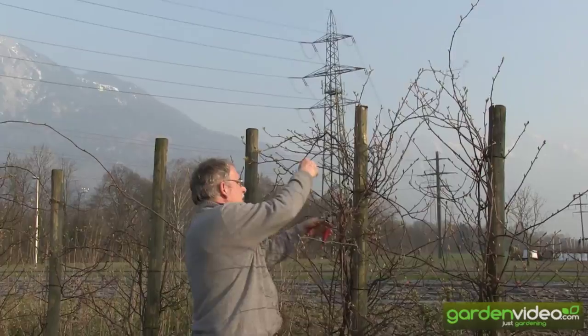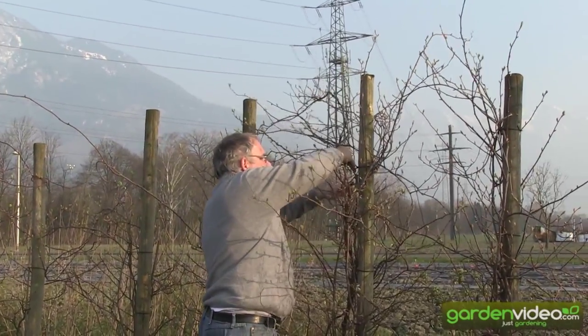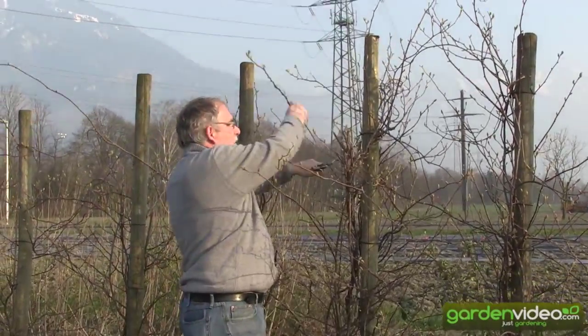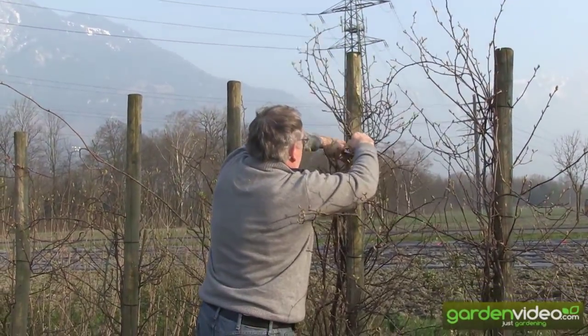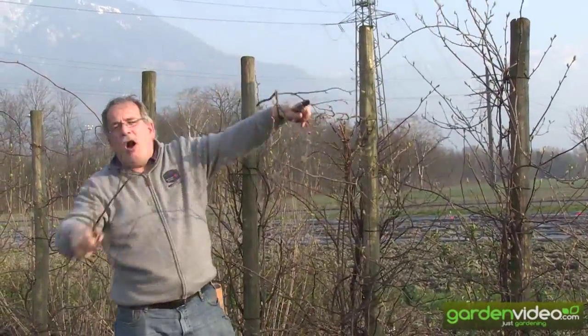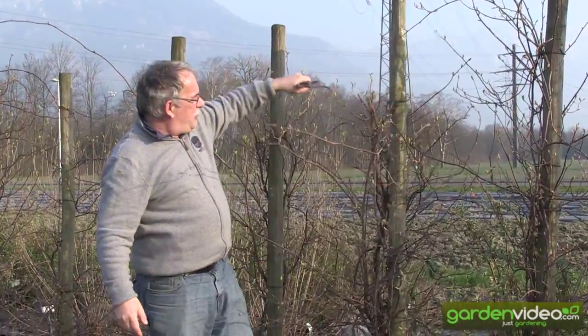Everything is tangled together here. Don't think too much — just prune. People are always too afraid of pruning plants, but it's no problem. Pruning in the garden is sometimes the opposite of thinking. Doing something is better than doing nothing.